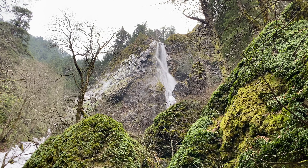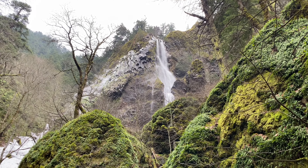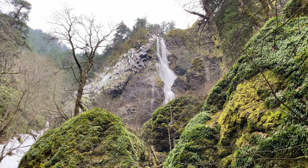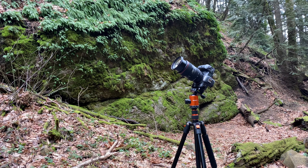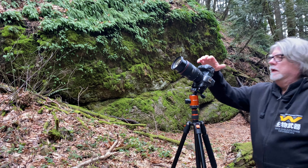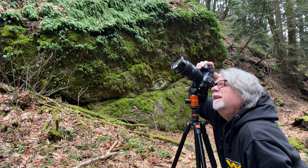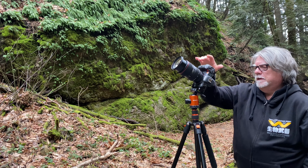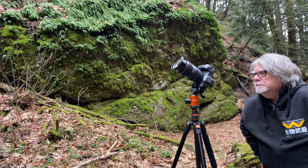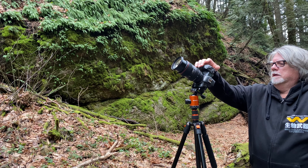Hello and welcome along to Jim Graham Photography. Today we are in the Columbia River Gorge and we're taking a look at the waterfall on Starvation Creek. We're going to be shooting this today with my Canon R5 and a 24 to 70 millimeter L lens. Come along, let's sit down and take a look and see how this shot comes out.